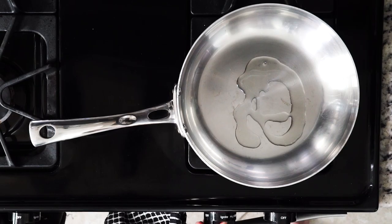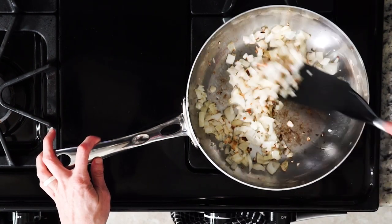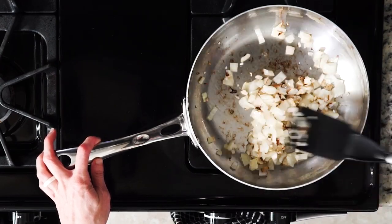Then heat some avocado oil in a pan. Add the garlic and onions and cook until fragrant and or beginning to turn golden, anywhere from 5 to 15 minutes.